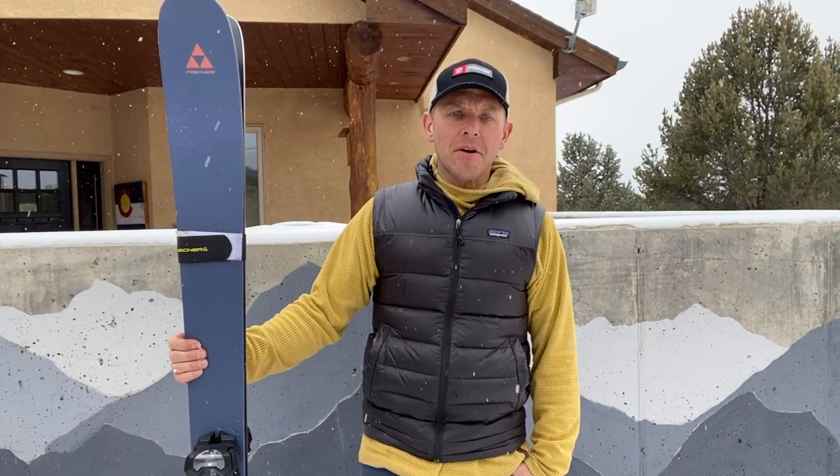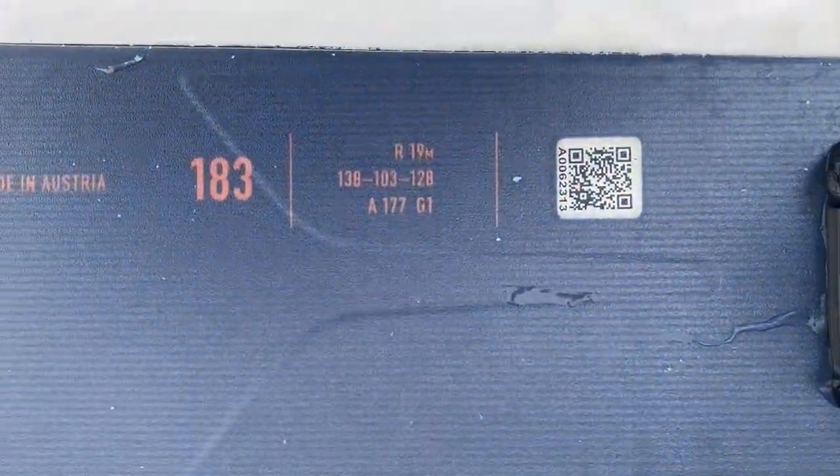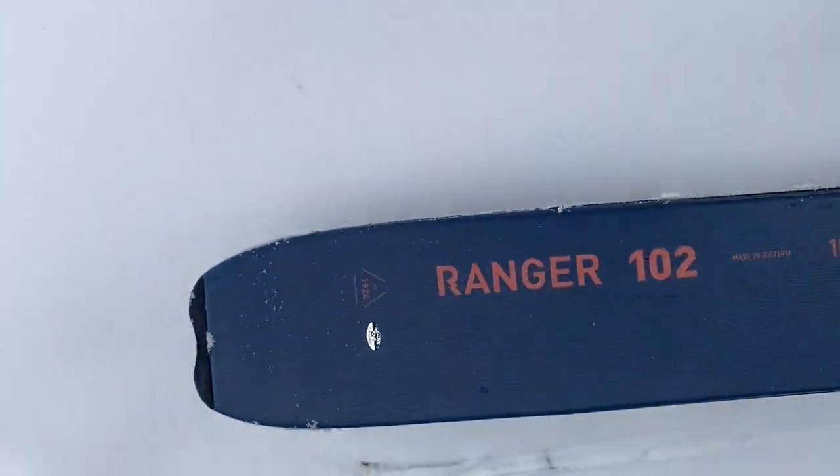Hey everybody, it's Craig here from Mainstream Mountain Guy and Curated.com doing a short and sweet ski review on the Ranger 102 by Fisher Skis. I put about six or seven days on these skis already, so I really got a lot of experience on them and feel like I've really got to know them quite well.